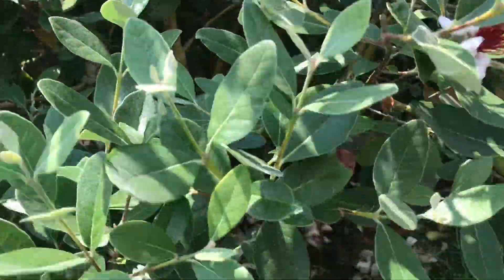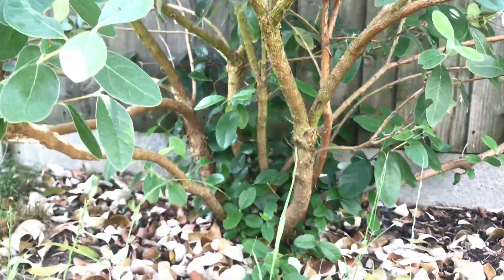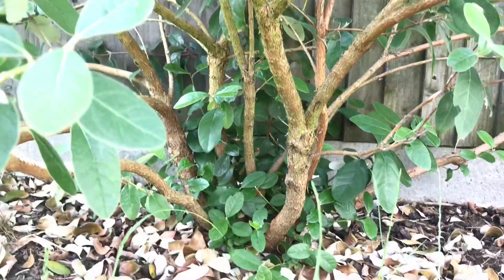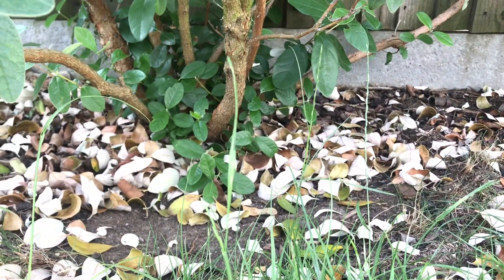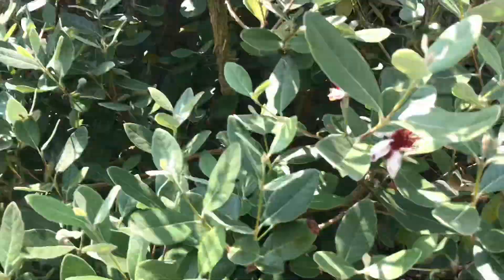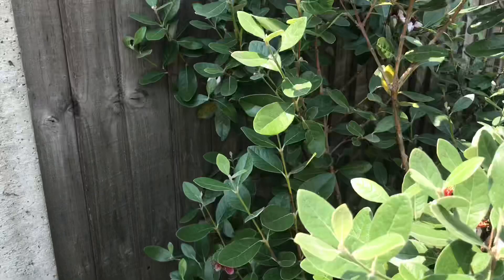Let's go down below — you can see the trunk, the multi-trunk, there you go. The bark is beautiful, peeling bark, and we've got some leaves down there which have fallen off the tree and will mulch around it.